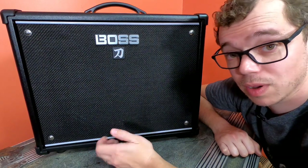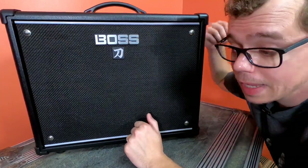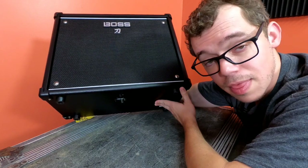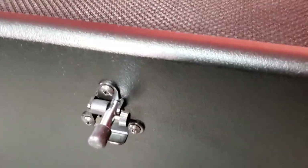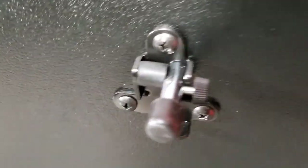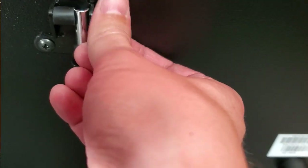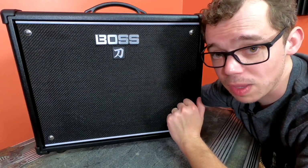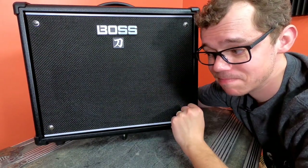At the bottom of the Boss Katana is the built-in stand. It's incredibly fiddly — it was really hard to pull out the first time, and I was wondering if I was going to break something. This little thumbwheel on the side does, well, nothing. But here's what it looks like folded away, and here it is extended. Really going to reach the nosebleed section now.